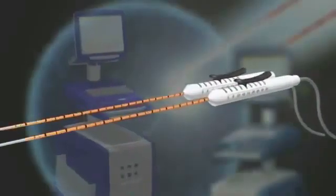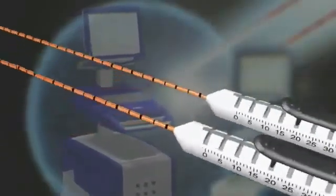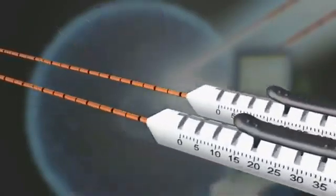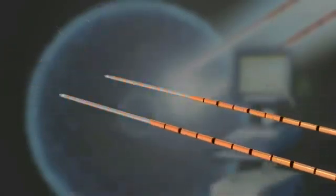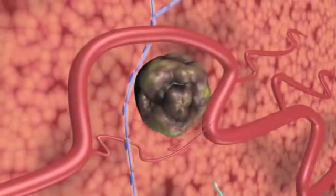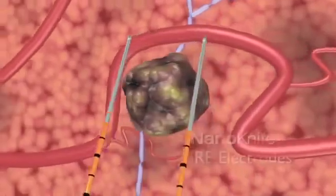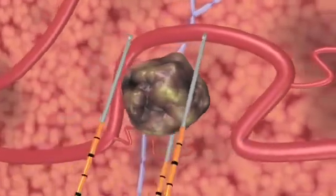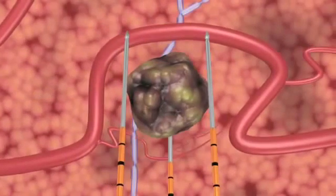The NanoKnife IRE surgical ablation system is the first to use irreversible electroporation, also known as IRE, to treat cancerous tumors. Two or more NanoKnife IRE disposable electrodes are positioned in or around the tumor and an electrical field is created between them in a series of microsecond pulses, which induces cell death in the encompassed soft tissue.